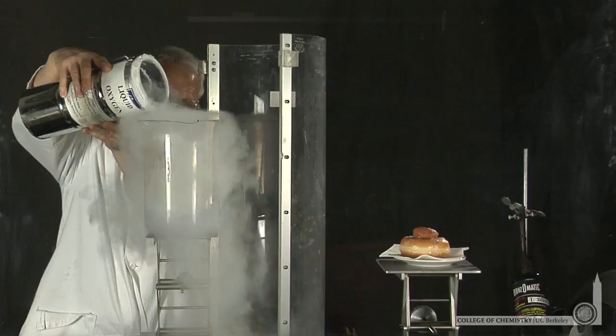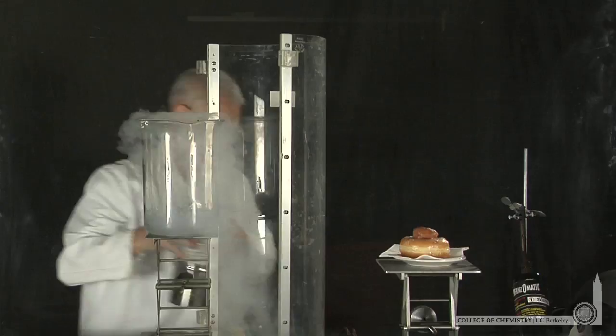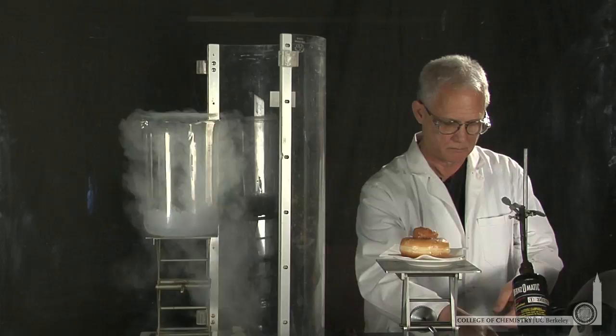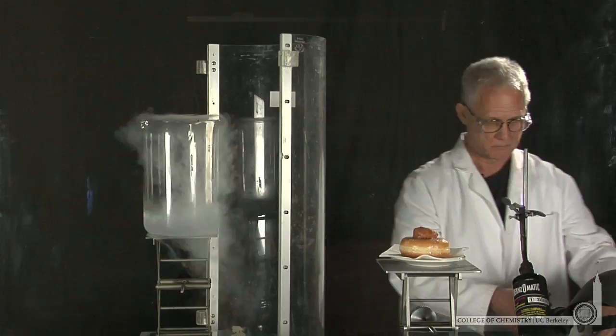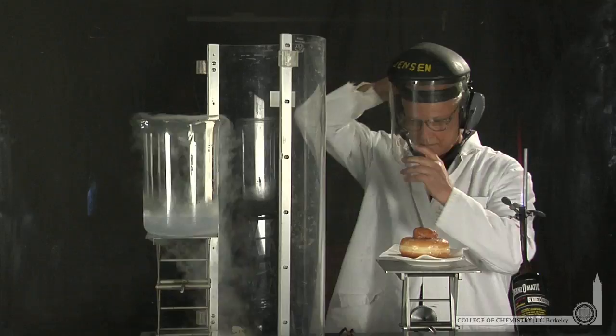Here Lonnie's preparing to burn a donut in liquid oxygen. This isn't a formal calorimetry experiment, because we won't capture all the heat released, but we'll just visually demonstrate the amount of energy stored in a bite of donut. Lonnie will start the donut burning in oxygen and then add it to the liquid oxygen, so it rapidly combusts and we'll see the energy released rapidly.